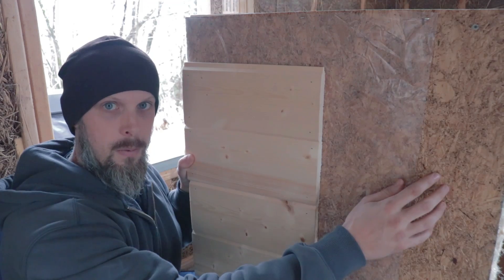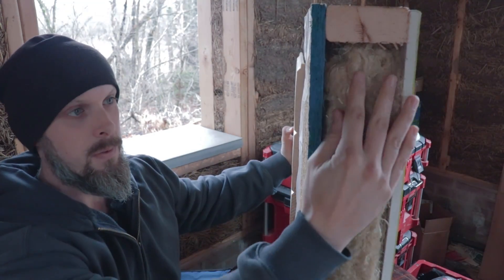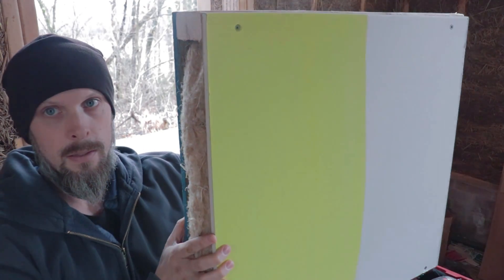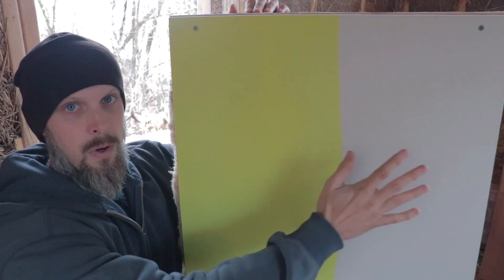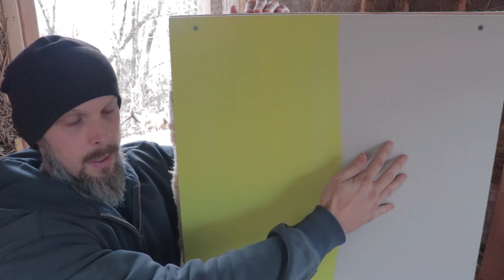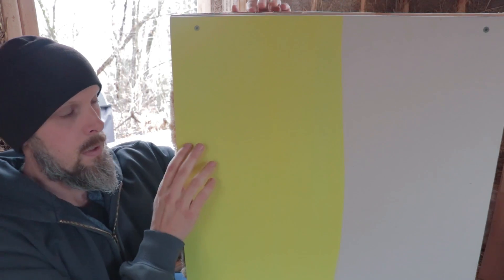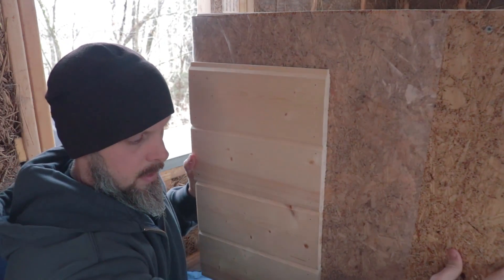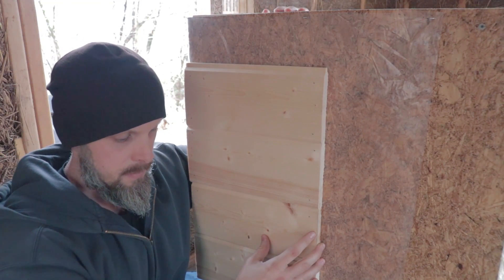Behind the plastic you have the sheathing, usually plywood or OSB, and in the middle you have your insulation. Then on the interior of the building you have drywall, typically, and then a synthetic paint. So let me talk about this system first before I go into the benefits of a cob or a mass wall system.